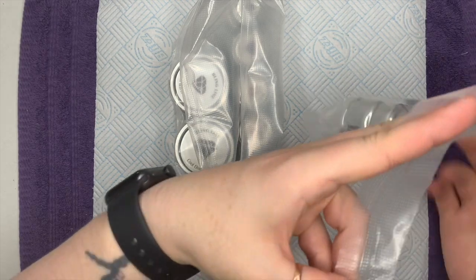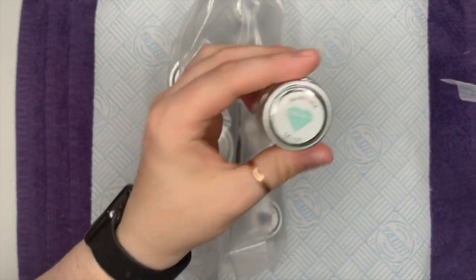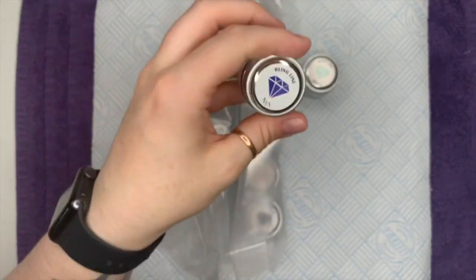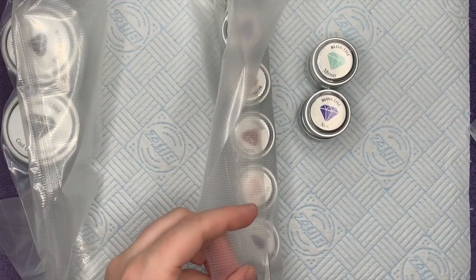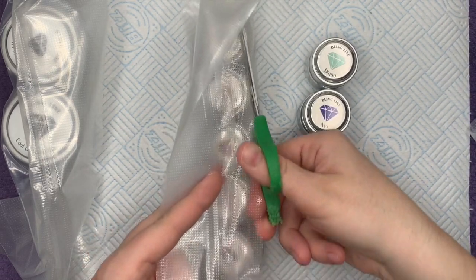When you buy from the Little Nail Shop, everything comes vacuum packed like this. I haven't had anything leak but if you ever did, it wouldn't make too much of a mess because everything is packaged really well.